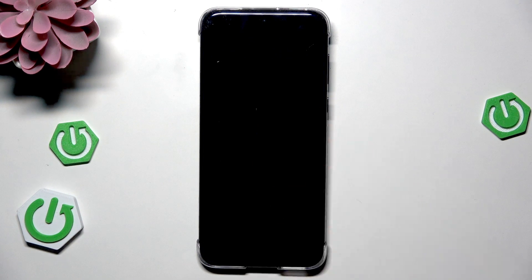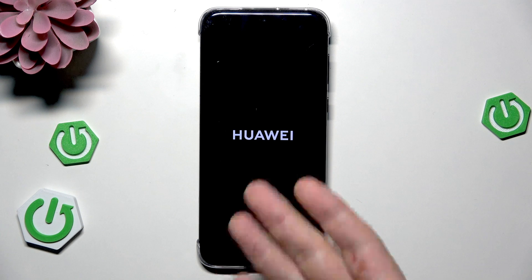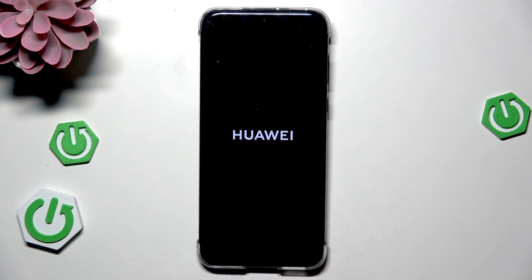Now as you can see the screen has been turned off, and within a few seconds the Huawei logo should appear on the screen just like that. Now we just need to simply wait until our device will be automatically turned on back again, and after that it will be ready to use.